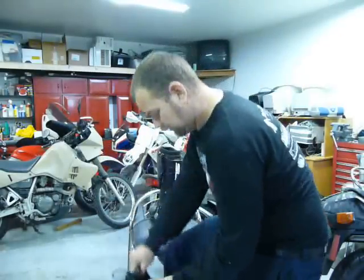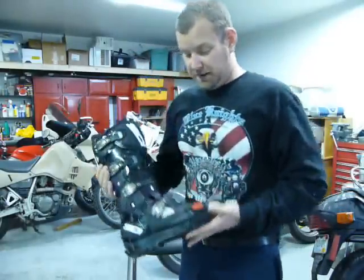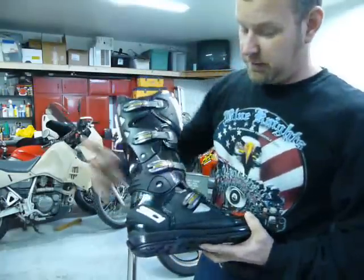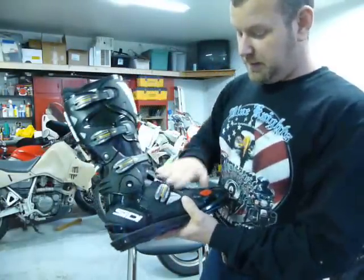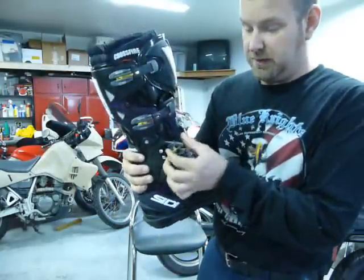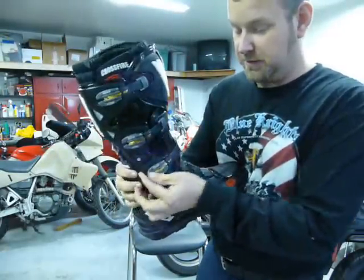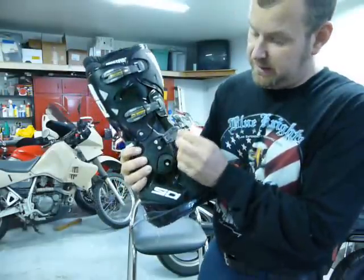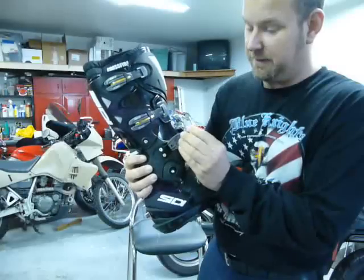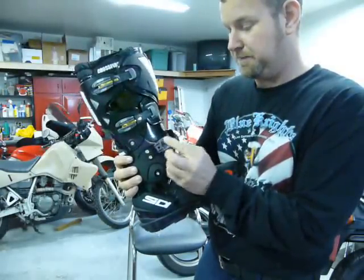Everything is replaceable — the top plastic, all the plastics are replaceable. The buckles are nice, hinged, heavy-duty buckles with a lot of throw on them. They have a ramp so you don't have to get them very close to get them to snap in.